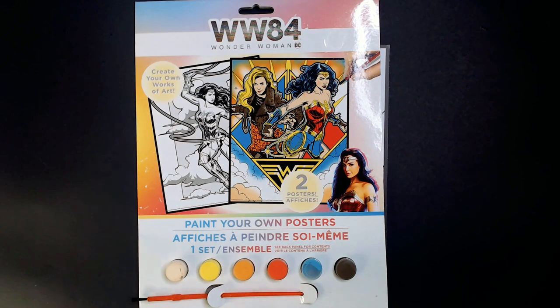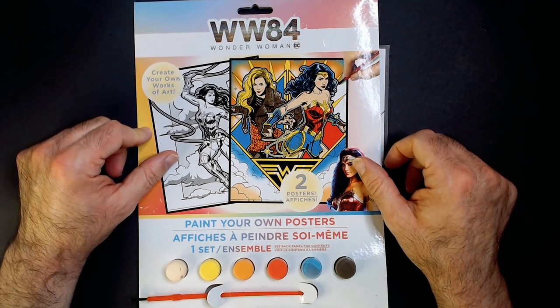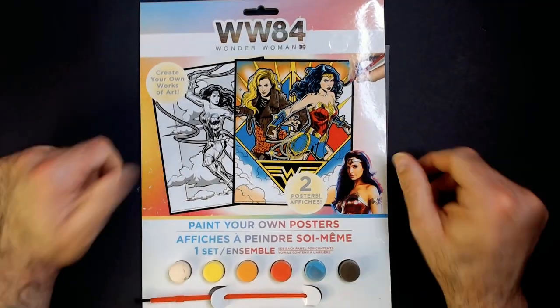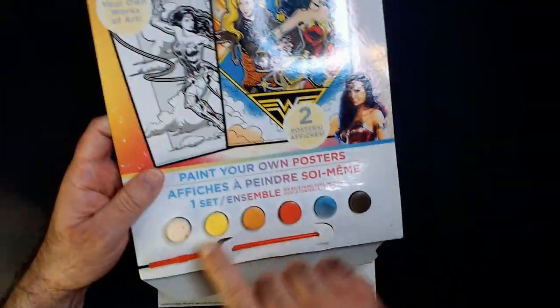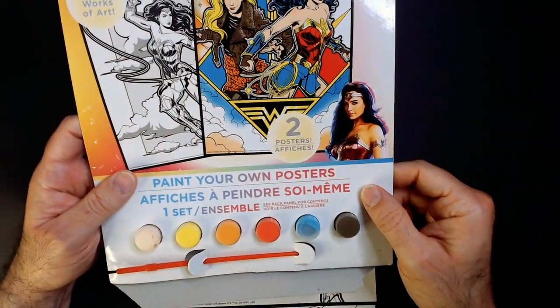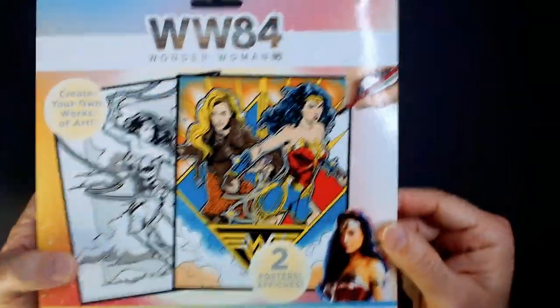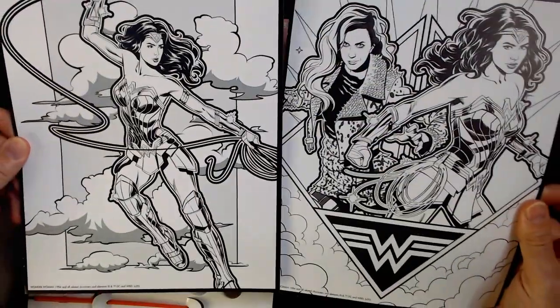Welcome back to RR. We have a Wonder Woman 84 paint set from Dollar Tree. I got this a long time ago. It has two posters in it, it comes with one brush, and all these colors of paint — but with just one brush. I'm not sure how you're supposed to get a vibrant painting out of these two pre-drawn boards.